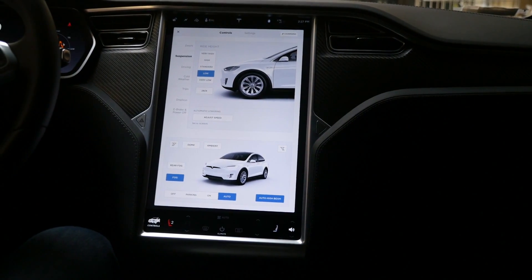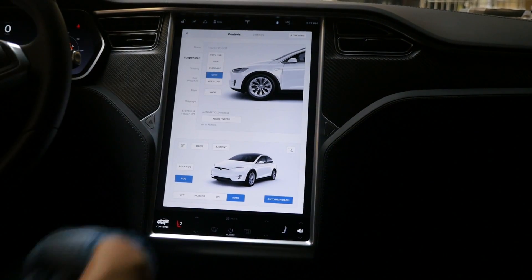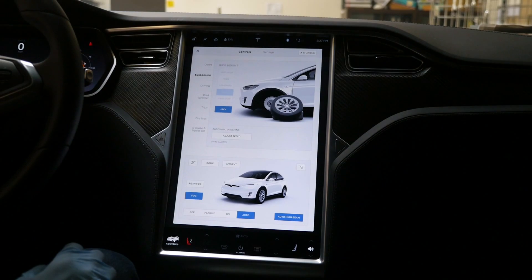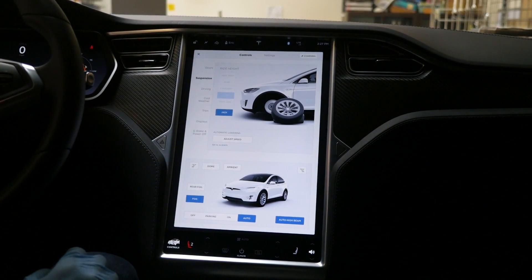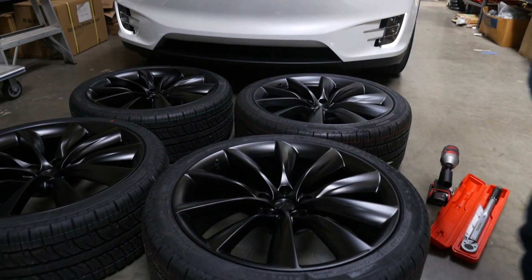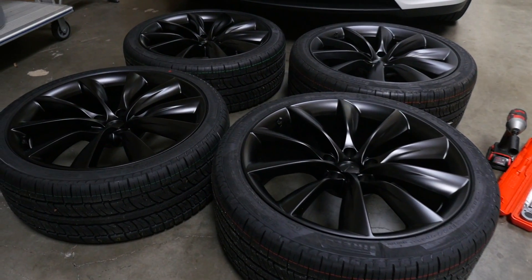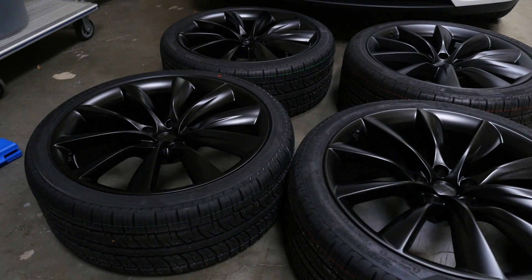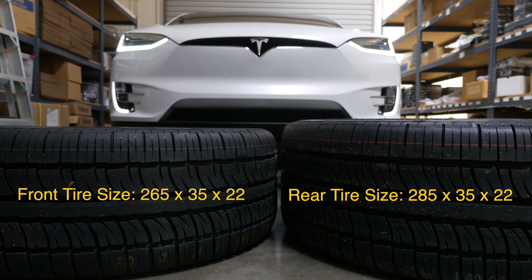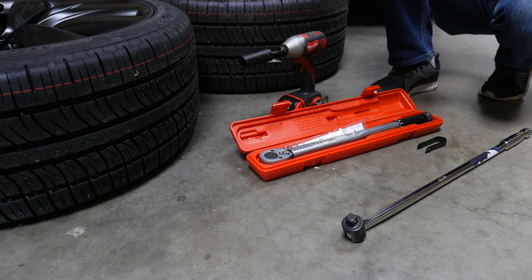Before you jack your car up, make sure to go to your suspension settings and change your ride height to 'Jack.' That will prepare your car to be lifted with a jack so you can change out your wheels. Also note that the two front wheels are actually thinner than the two rear wheels. The rear tire size is 285/35/22, whereas the front is 265/35/22.